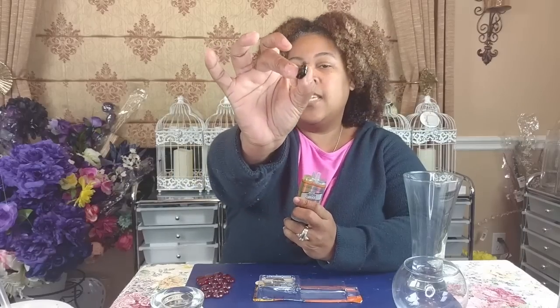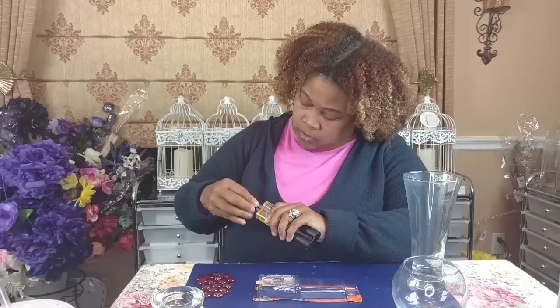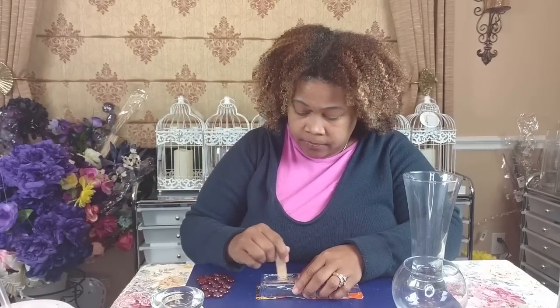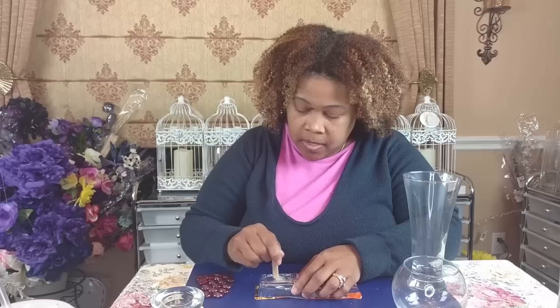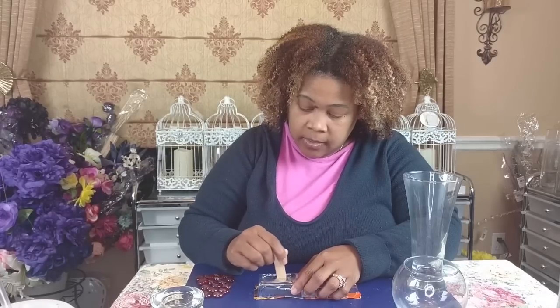Once you get it to the top, express out just enough product for what you need — not too much and not too little. Then pull the plunger back (aspirating it back) and close it. Now mix A and B together. It's going to turn a milky color — actually really pretty. There is some heat to it, but that's how you mix your epoxy.